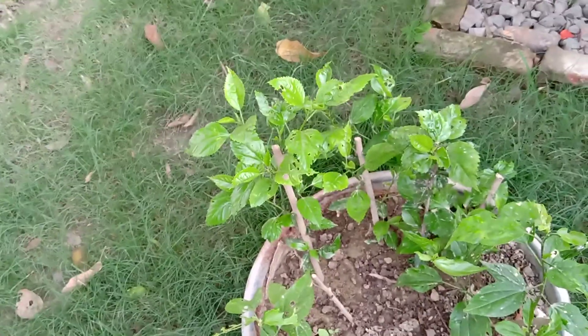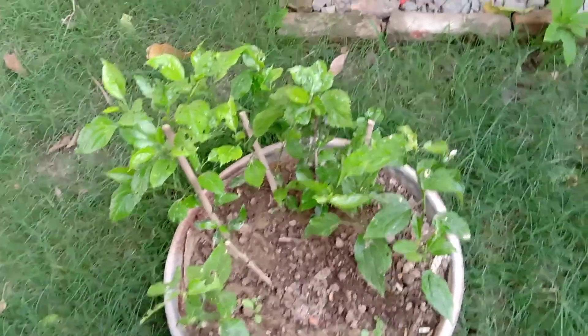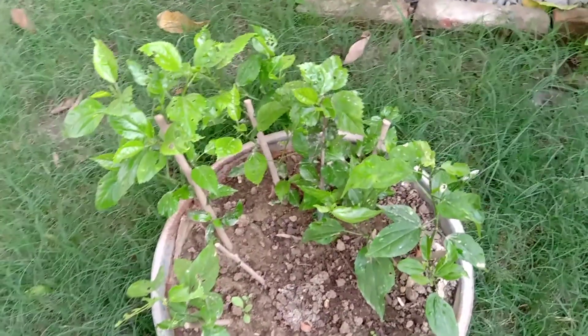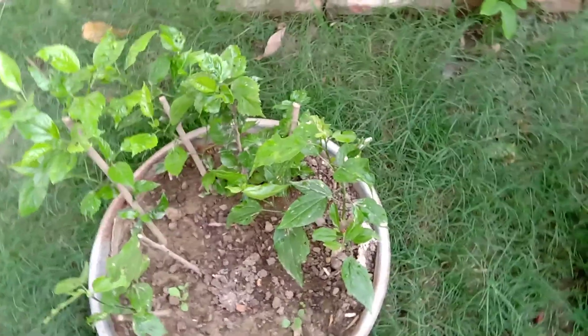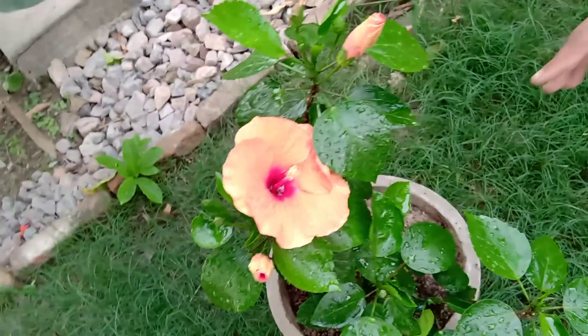My next plan is to repot all these plants in a 10-inch pot and then observe the growth. For this plant, I think I will not make a bonsai — I'll let it grow normally and see how it develops into a blooming plant.